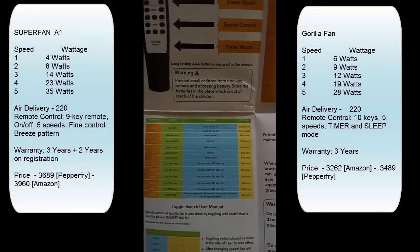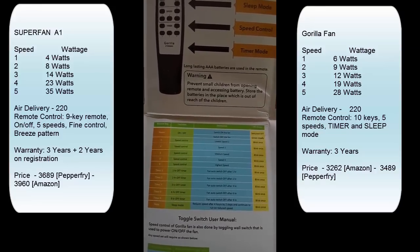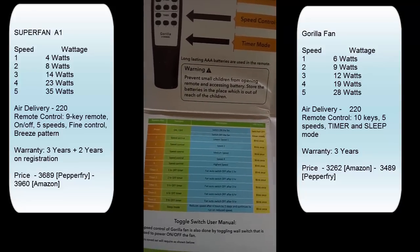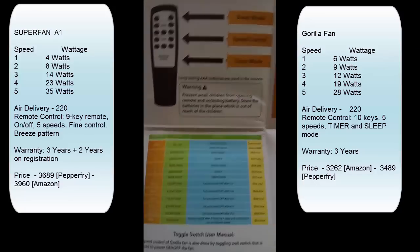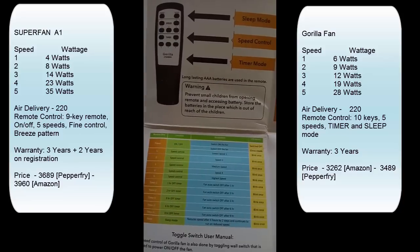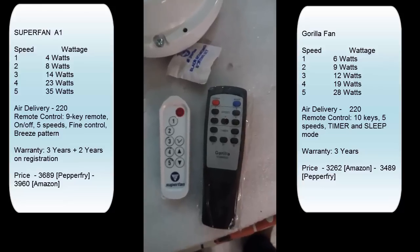Generally, running at speed 4 is equivalent to my older fan, so I might not even use the full 35 watts. From the Gorilla fan manual, the timer allows you to set it for one, two, three, six, or nine hours. There is also a sleep mode which reduces the fan speed by two steps after four hours. This is reasonable because you need less airflow as temperatures drop past midnight.